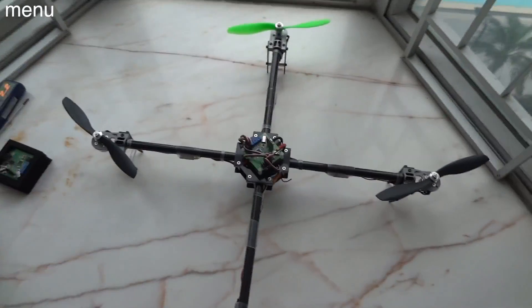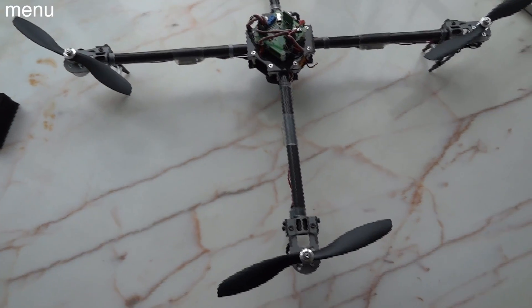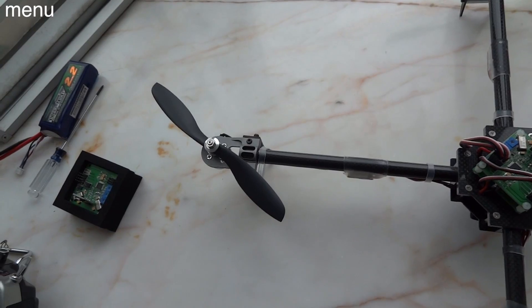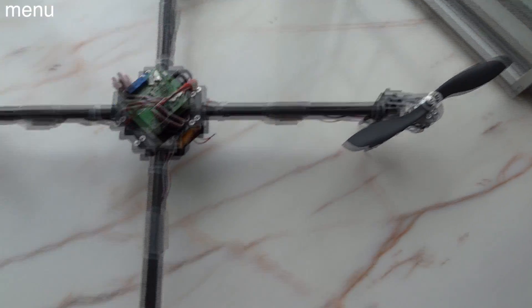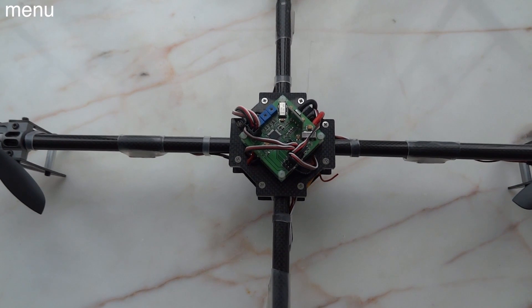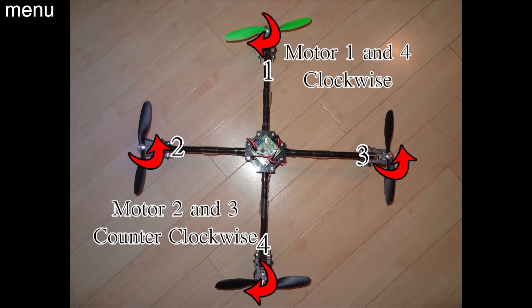Now let's set up motor configuration — basically figuring out which motors are 1 through 4 and the rotating direction of each one. Motor 1 is directly in front. Motor 2 is your left-hand side. Motor 3 is your right-hand side. And motor 4 is your rear motor. So: 1 forward, 2 left, 3 right, 4 rear — that's very important, and this is for stock firmware. For motors 1 and 4, you're going to have clockwise rotation. Motors 2 and 3 need counterclockwise rotation. So remember: 1 and 4 use reverse-rotation props, and 2 and 3 use standard counter-clockwise rotating props.